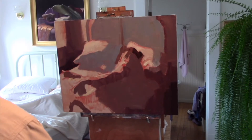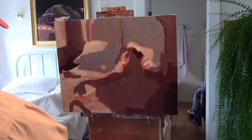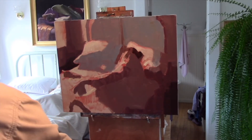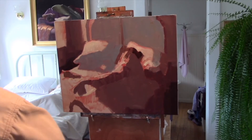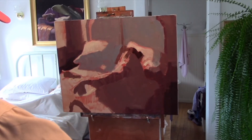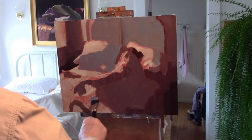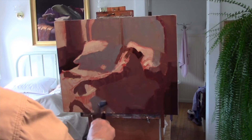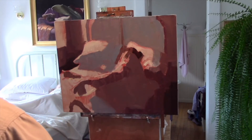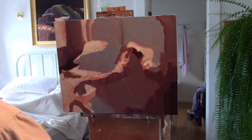I am looking across the entire canvas and at my subject, coordinating the placement of these shapes on the canvas in order to recreate — or translate, which would be better said — what I am seeing.